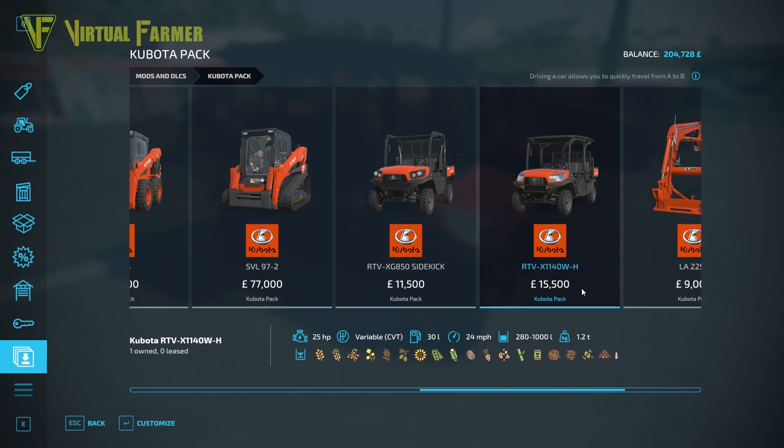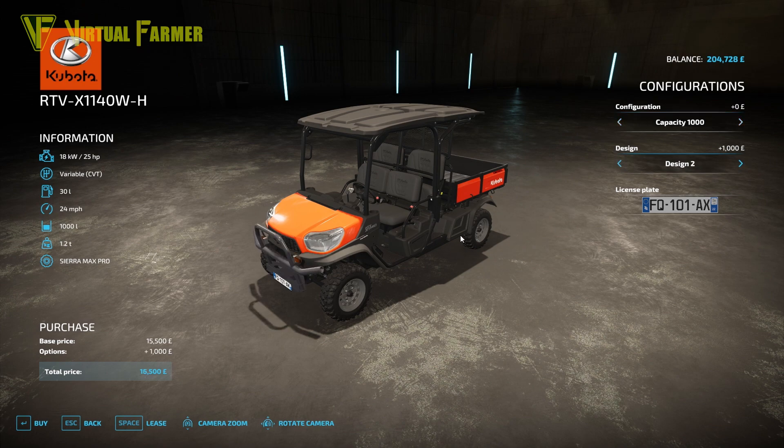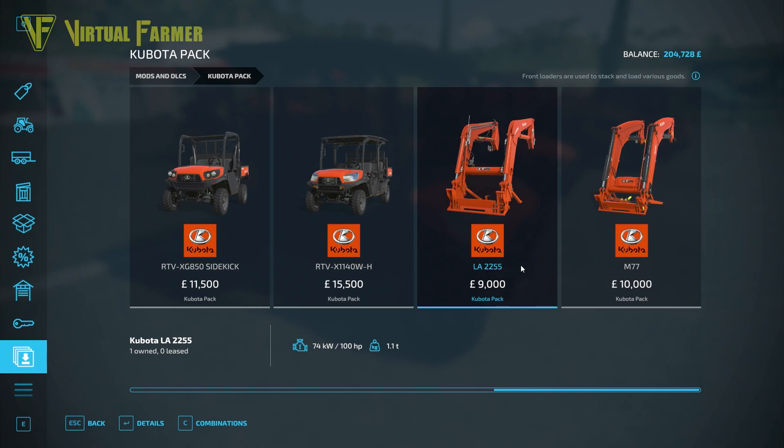The second ATV is the RTV X1140 at $15,500. It has 25 horsepower, a variable CBT gearbox, a 30-liter fuel tank, a 24 mph top speed, and carries between 280 and 1,000 liters in its rear section, with a 1.2-ton weight. You can extend the rear section capacity by folding up the seats. It also has three designs including a bull bar and a front winch.